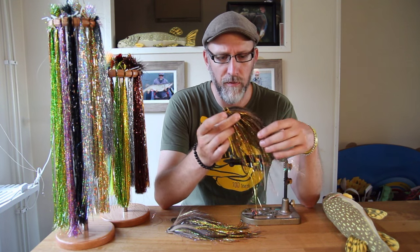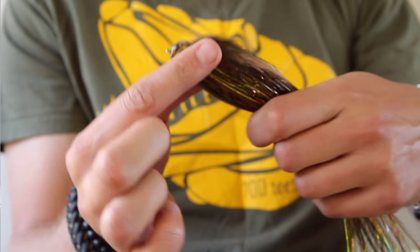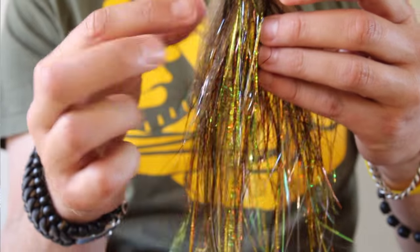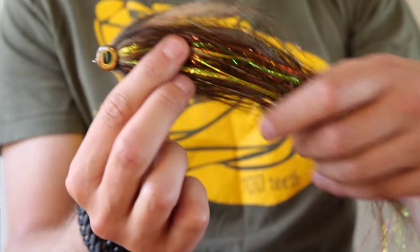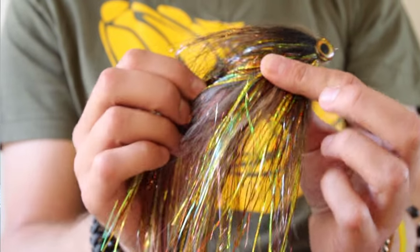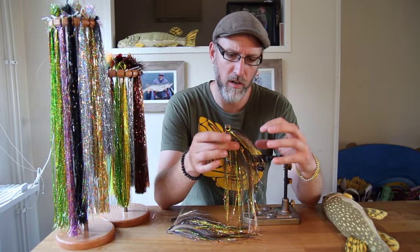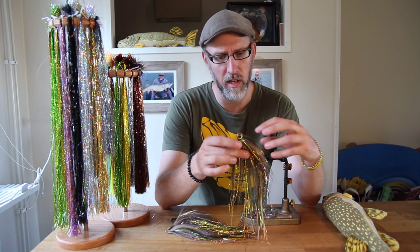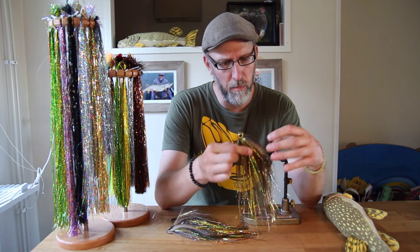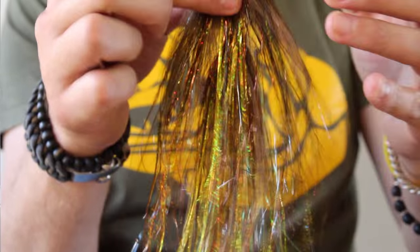Fly guys and fly girls, today we are going to tie this bream pattern of mine. This fly belongs to a family of flies called AFMs, which are sparsely tied flash flies. It consists of two bucktail colors — one grey in the back and one tan in the front — which makes the fly go from a darker color into a slightly lighter one.